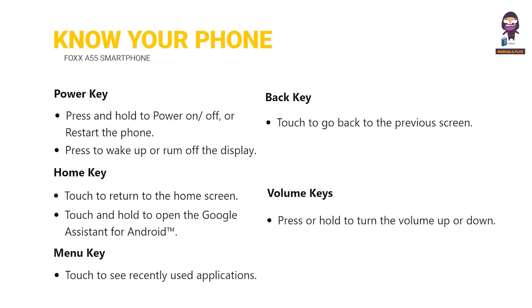Know your phone. Power key. Home key. Menu key. Back key. Volume keys.